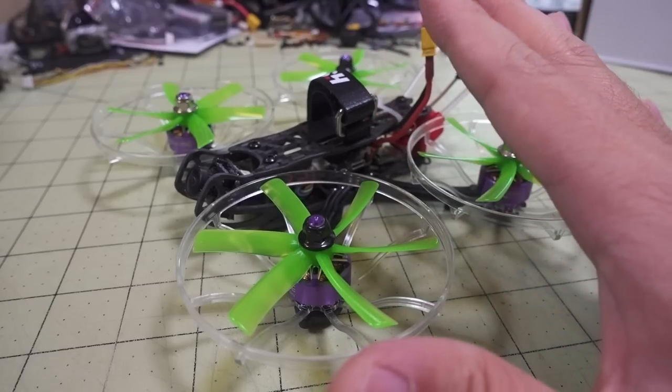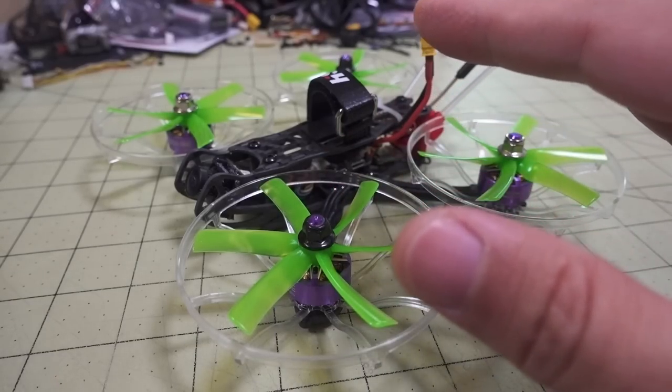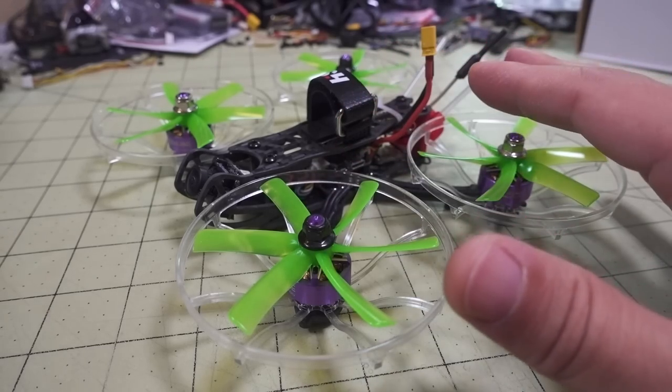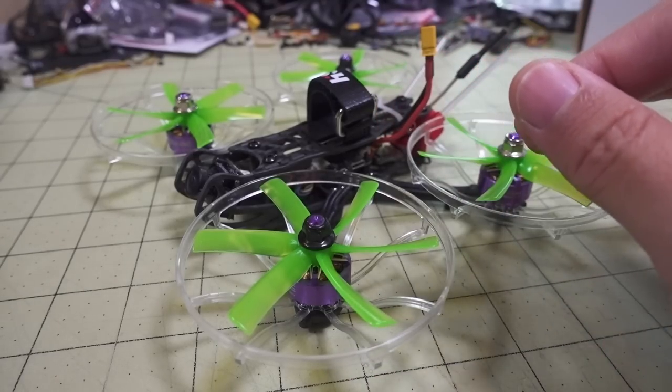I haven't tried the Gemfan five-bladed prop yet, but I think as you increase the number of blades the sound level will go down for the same weight of quad. I'll have a future video on that, so if you're interested be sure to subscribe so you don't miss it.